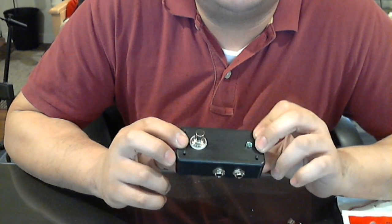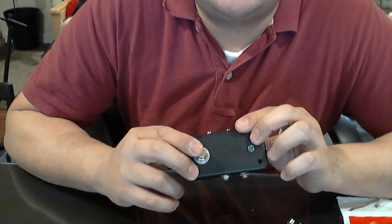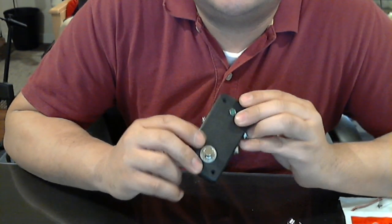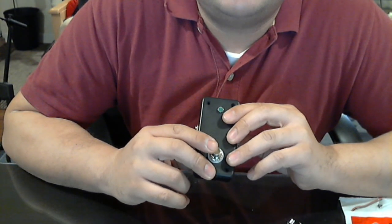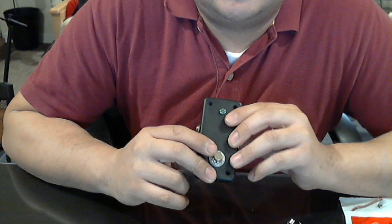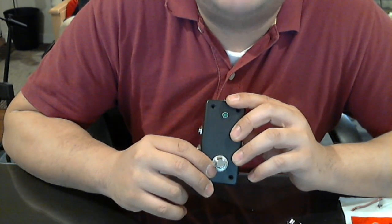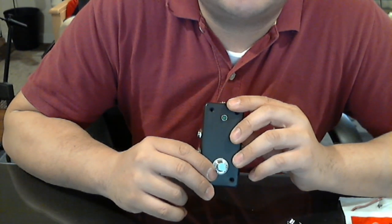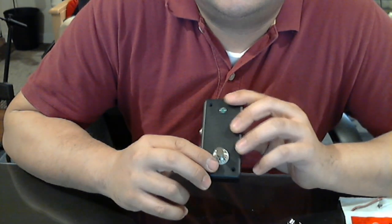All the parts were readily available at your local Radio Shack, except this button right here. I ordered this on eBay, bought it in bulk — well, it's 5 of them for $22 plus a couple of bucks for shipping and handling, so it came out to about $6 per button. You can get this in a lot of different places. It's the triple pull double throw button, 3PDT button.